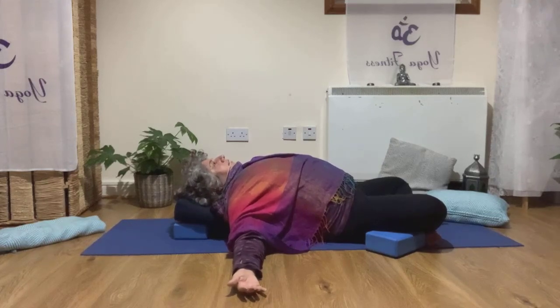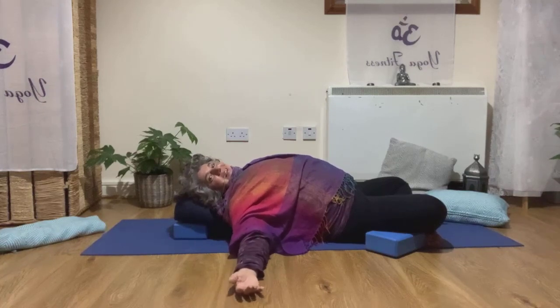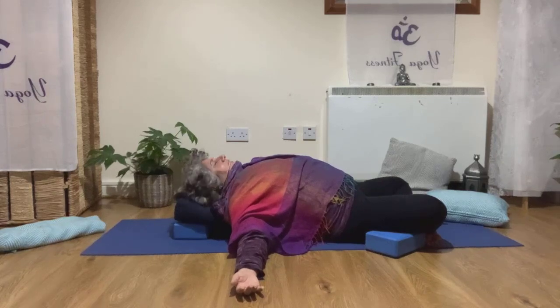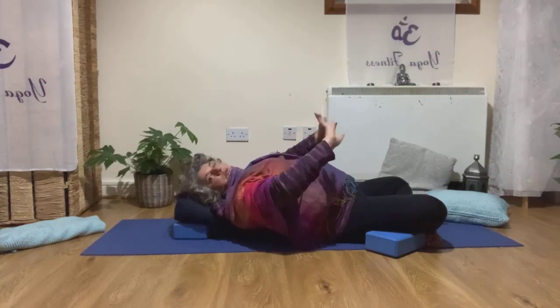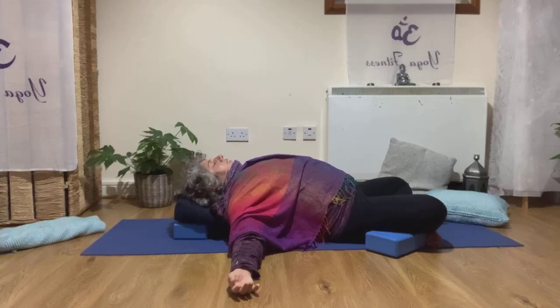You can stay here as many minutes as you want — relaxing. Put your blanket on, play some nice music, and just allow your body, your mind, and your heart to relax completely.